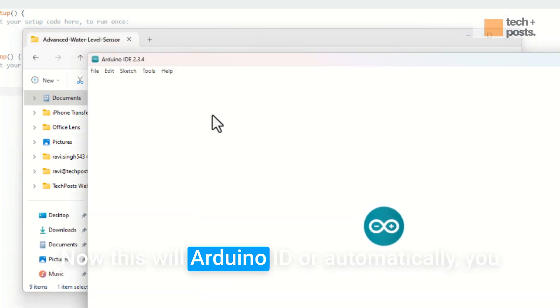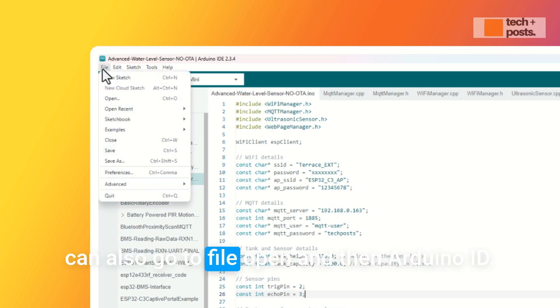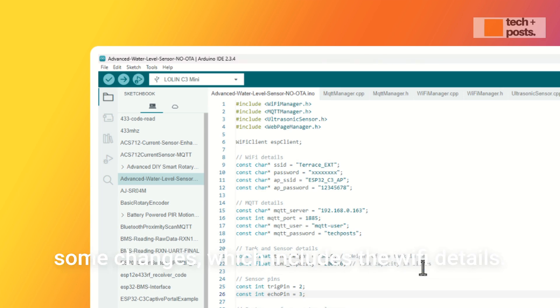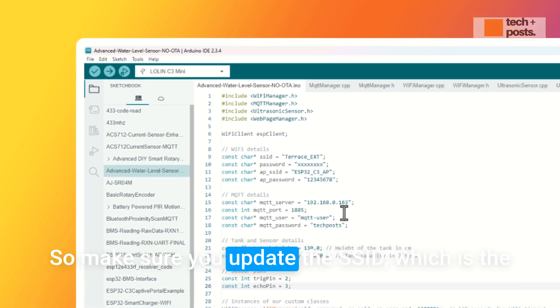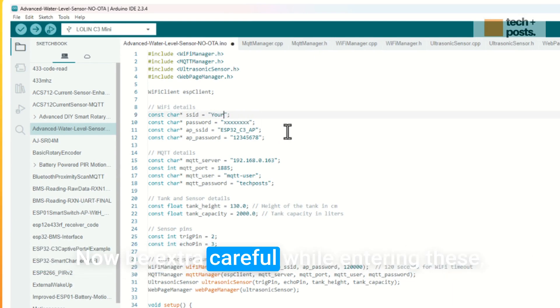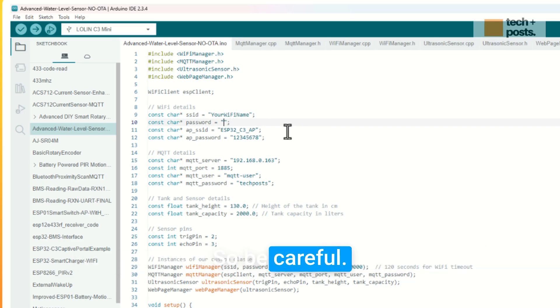Once those files are in place, go to the advanced water level sensor no-OTA folder and click on the .ino file — this will open automatically in the Arduino IDE. You can also go to File > Open and select the .ino file manually. Once the sketch is open, update the SSID and password with your Wi-Fi details. Be extra careful: even entering an extra space will prevent it from connecting.